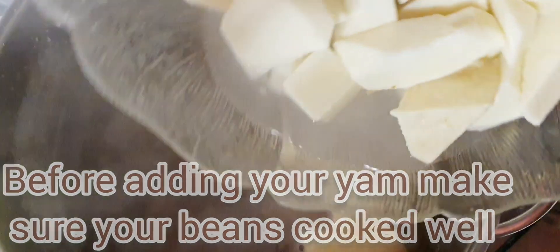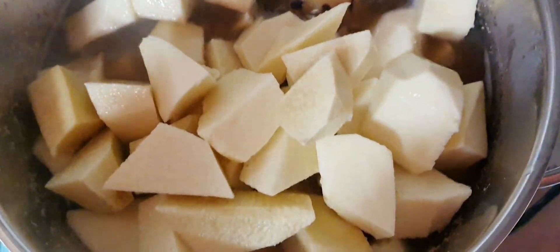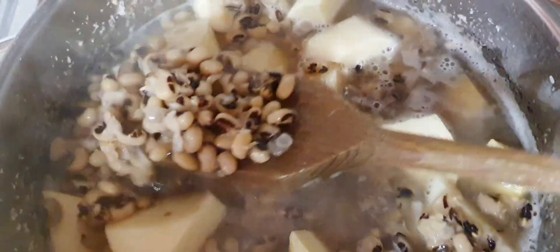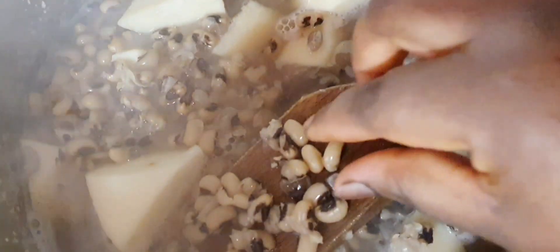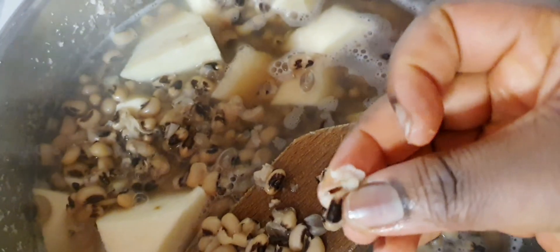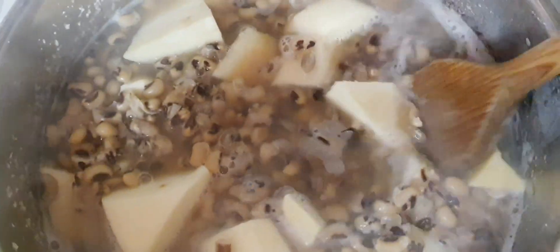Then go on and add your yam. I'm trying to show you guys that my beans is well cooked. Make sure you cook your beans soft like this, then you put your yam.